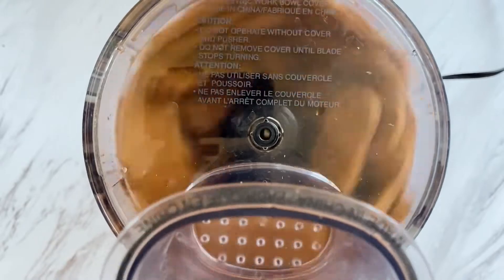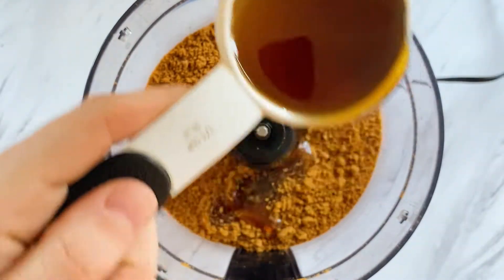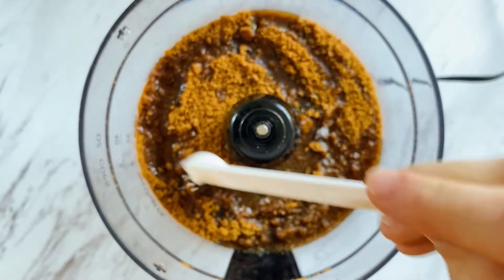Start off by adding two boxes of speculoos cookies to your food processor, then add some maple syrup, salt, and melted butter.